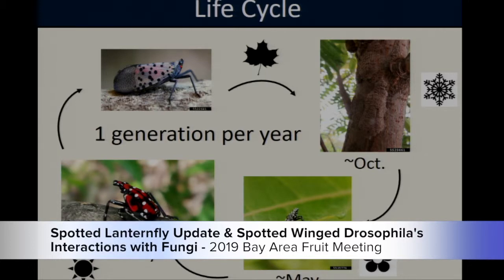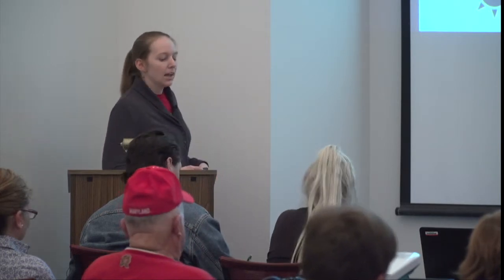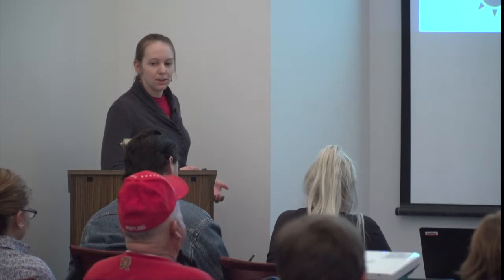Spotted lanternfly goes through one generation every year. It overwinters in the egg stage with nymphs hatching sometime in early May. From May to July they go through their four nymphal instars, feeding on a variety of host plants, before eventually emerging as adults in late summer and early fall. The adult is considered a fairly weak flyer — these insects prefer to hop from host plant to host plant and use their wings to glide. Despite this, they do disperse widely during egg laying, which typically begins around October and continues through November or December.